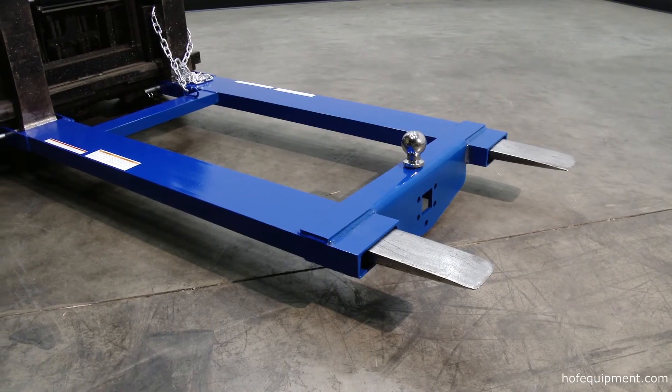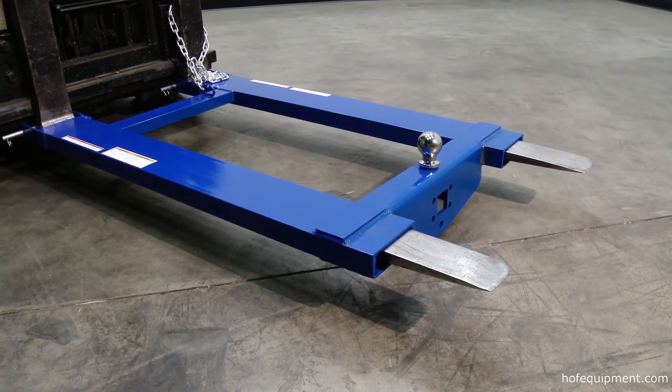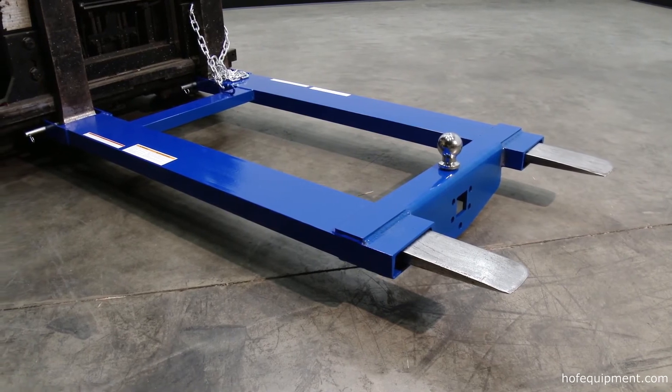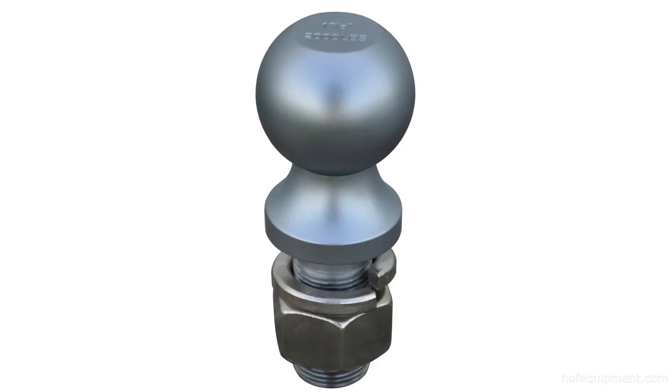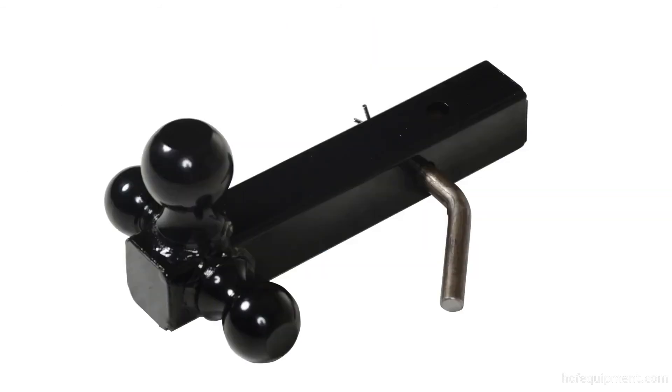It has a welded steel construction with a blue baked-in powder coat finish for added toughness. It has a 5x2 usable fork pocket. The units have an optional pintle hook, tow balls, lifting hooks, and hitch available.